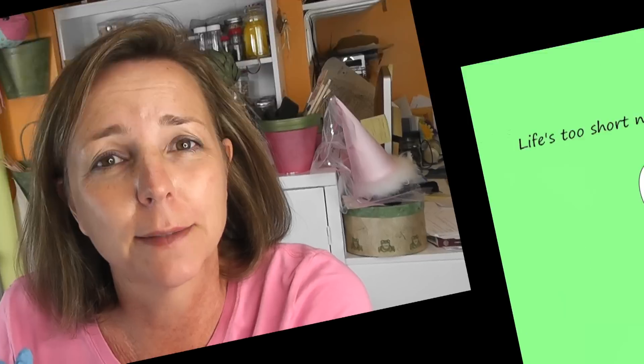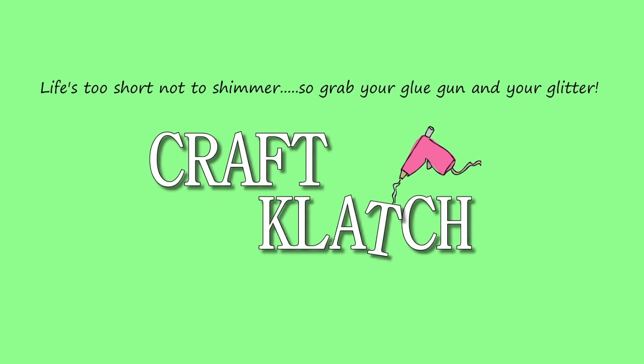Hey everyone, it is Mona here at Craft Clotch and today we're going to make a potty pass. Nikki reached out to me on Instagram and had a suggestion for me. She said she's a teacher and she has to have potty passes for school and the kids always destroy them. And is there a way that I can make a potty pass?